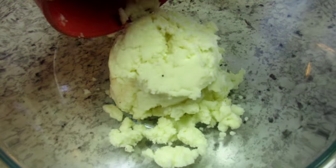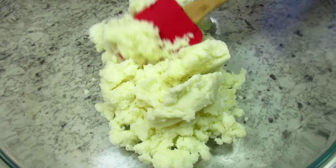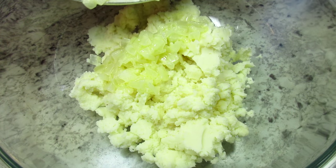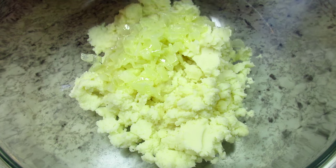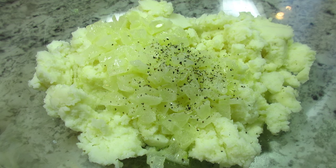Here I have two cups of leftover mashed potatoes from last night's dinner. These are fairly smooth but you can leave the mashed potatoes in little chunks for some texture. I'm adding my cool butter and onions and some black pepper. I'm not adding any salt because my potatoes were already seasoned, plus I will be adding some cheese.